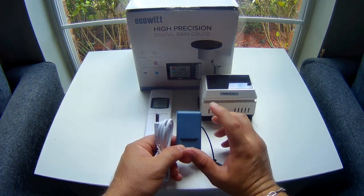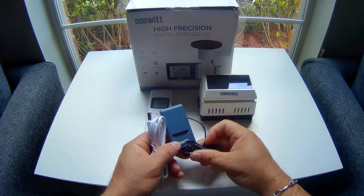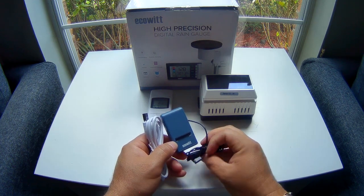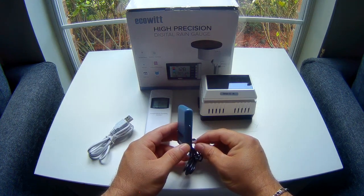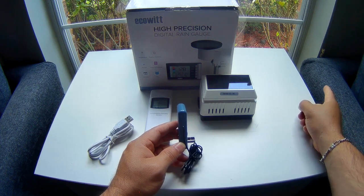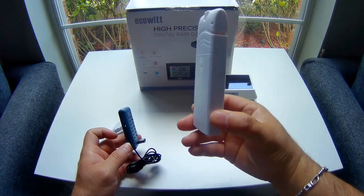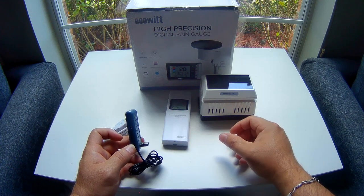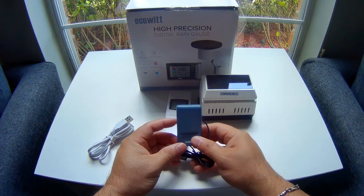This also has an internal temperature, humidity, and pressure sensor — the Barometric pressure sensor — which you can see here. The range on it, in my testing so far, has been very, very good. I actually had it installed right behind this couch here, all the way to my backyard — probably give or take about 50 feet out — and it picked it up just fine.